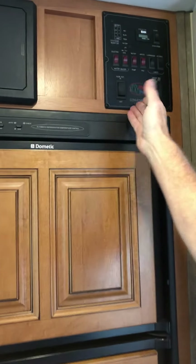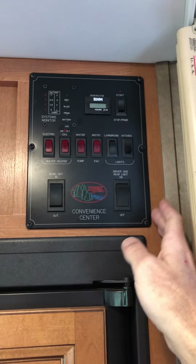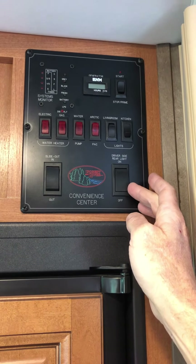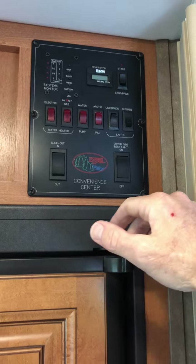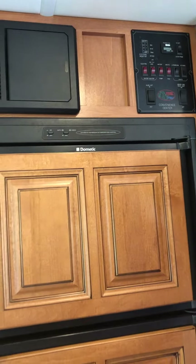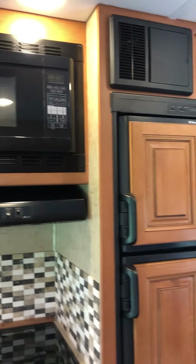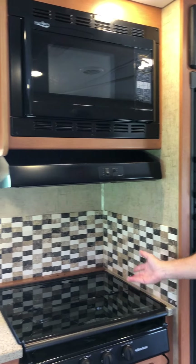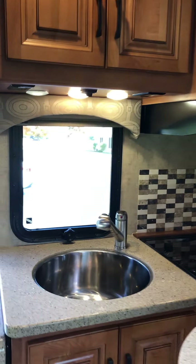Plenty of room for your vegetables and whatever you like. This is the control unit for sliding out the slide-out. The generator is a 3,600-watt onboard generator that you can start from here. It runs off propane, which is much better than gasoline — you don't have to worry about the carburetor clogging up.